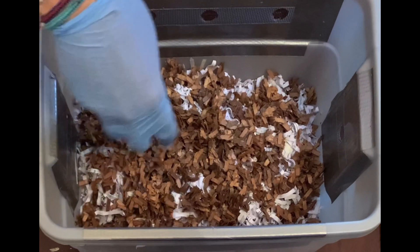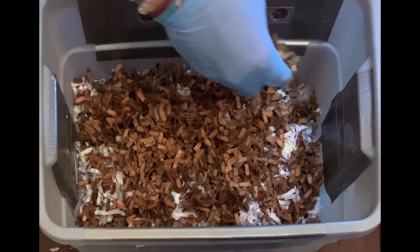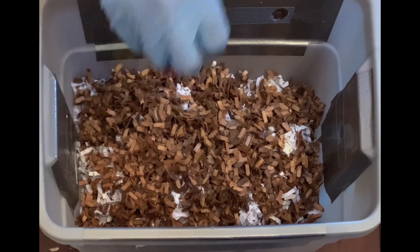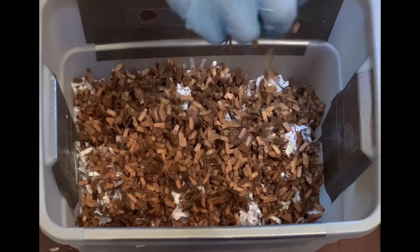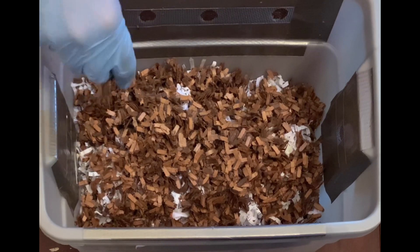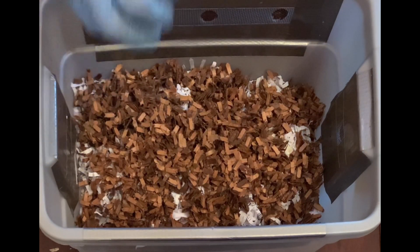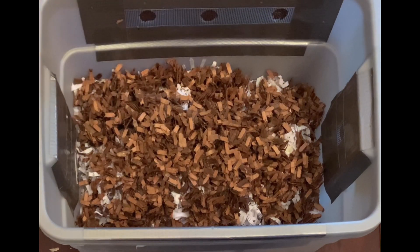That will about do it for this tiny worm bin. I'll keep filming it and hopefully it survives. It's much harder, I believe, to start with fewer worms in a tinier bin. I think it's easier to have a bigger bin with a lot more worms — almost like a fish tank, where a little bit of chemical imbalance can really affect a small tank, but in a big fish tank there's just more water to dilute the chemicals. I kind of equate that to a worm bin. The bigger the worm bin, the less likely you are to overfeed it or overwater it.